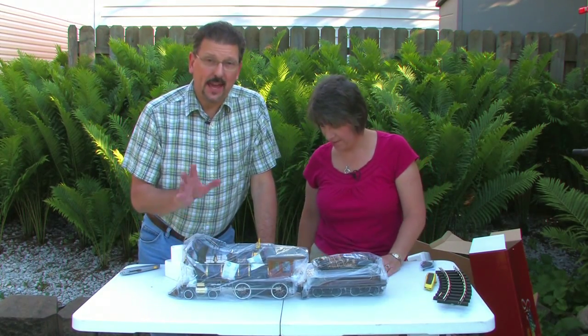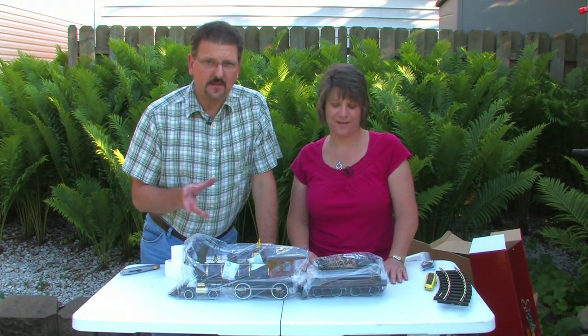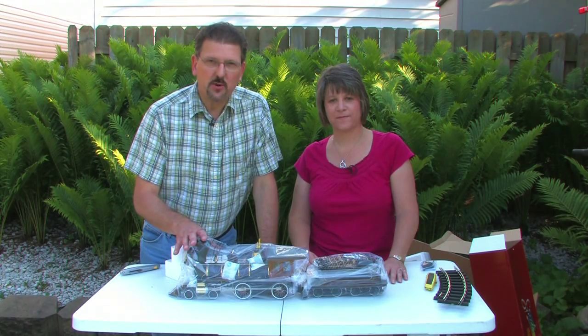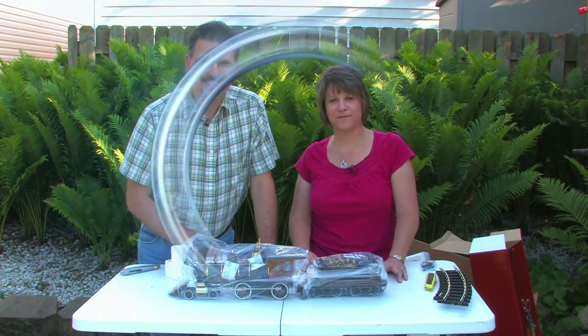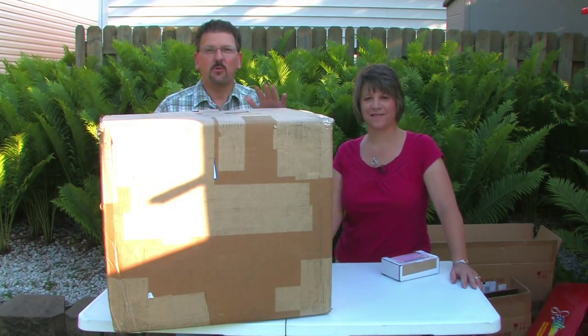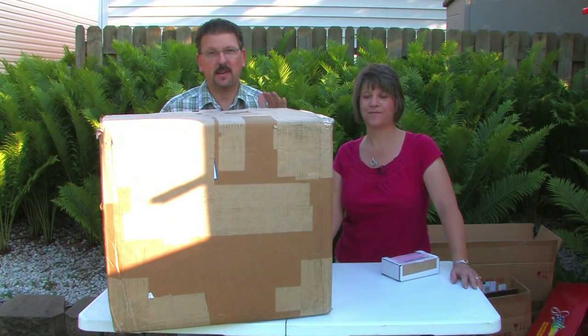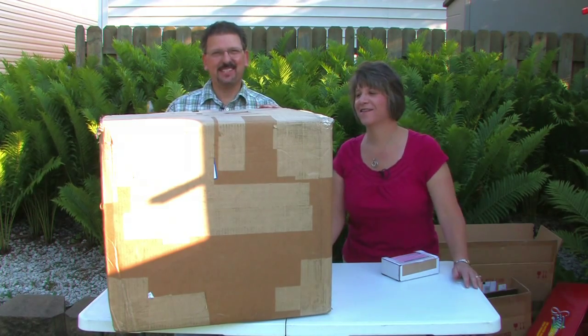We're going to take a little break right now. We have some other boxes — there's another big box off to the side that has all the train cars in it. Actually, we decided we're going to open up the big box now because we can't wait. We want to see what's in it.